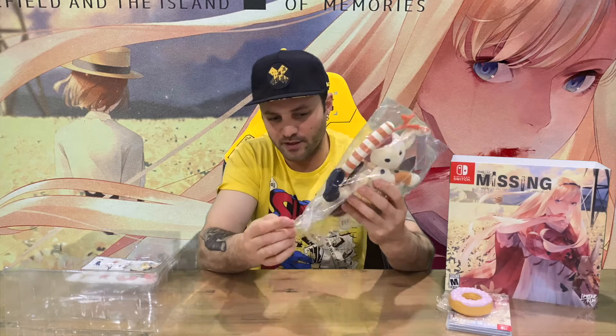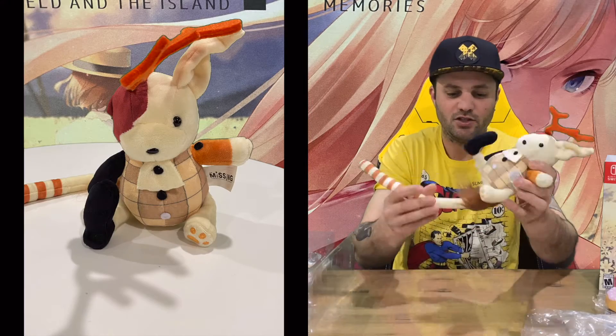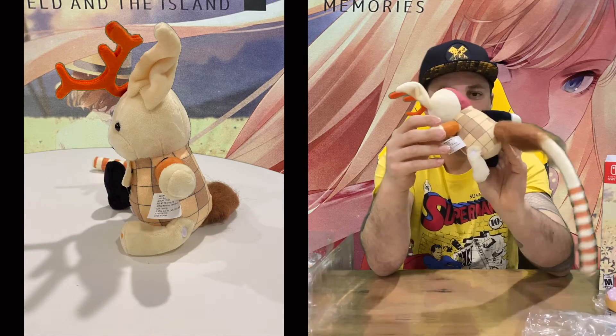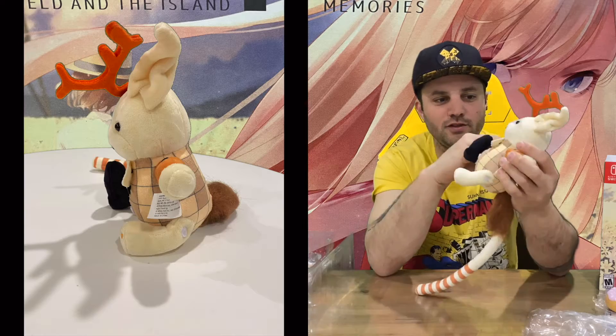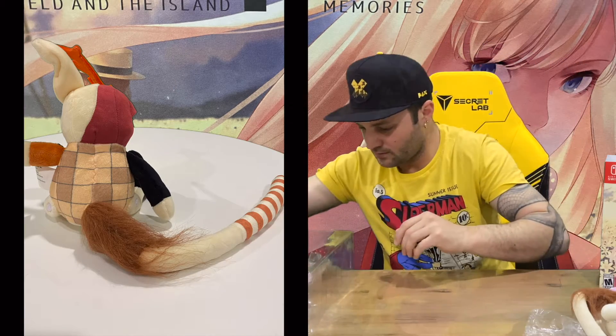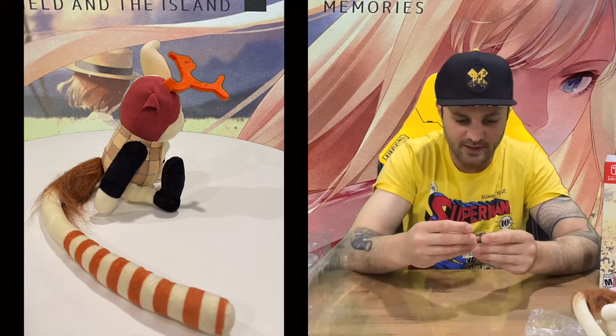The plushy is bigger than I thought it was going to be, so that's cool. Here's our plushy — nice long tail there. Not too sure what it's trying to be, but it obviously must replicate an in-game character. Haven't played the game, so I can't say for sure.